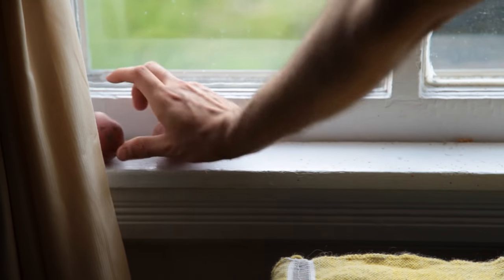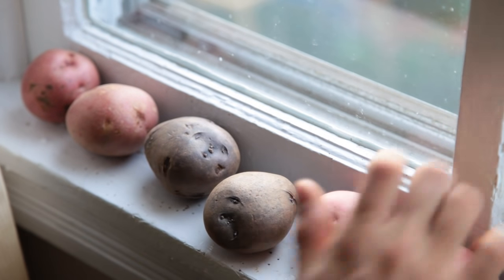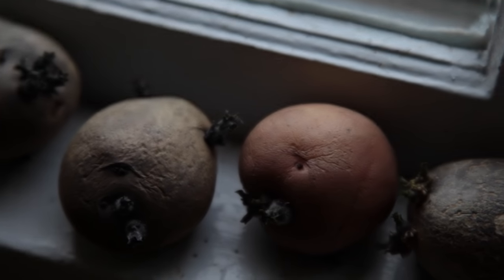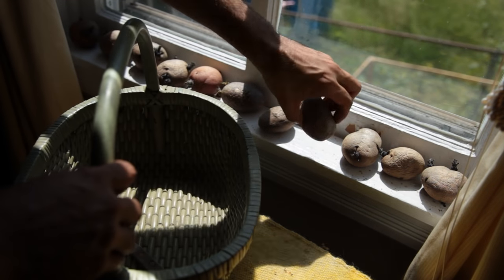I've heard you should sprout or chit your potatoes, as the English would say, to help out potato growth. So I bought some spuds from a local organic market and lined them up on a sunny windowsill. I bought a red and a blue variety of small potatoes. They had several eyes in each tuber, which meant I could get more shoots out of each one. A few weeks later they were sprouting, but it happened to be June already. I definitely had waited too long to plant potatoes.